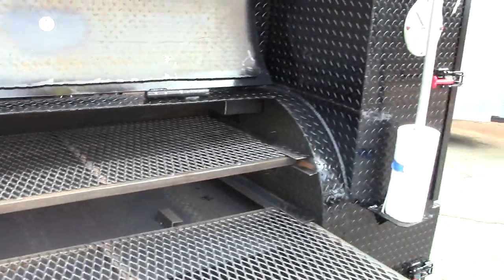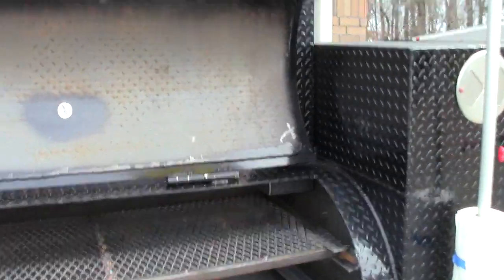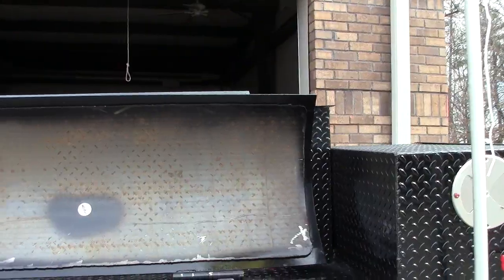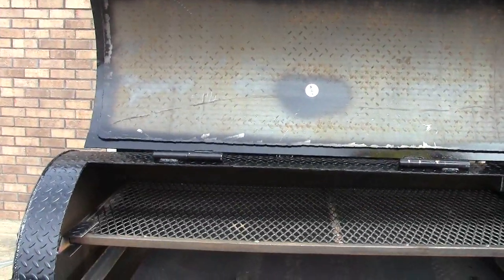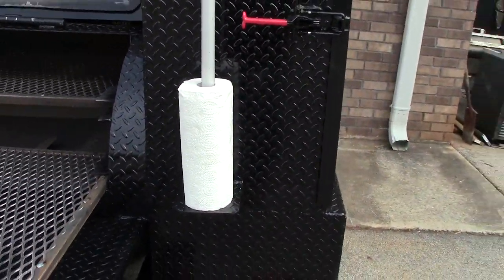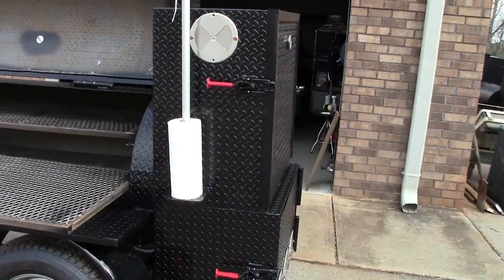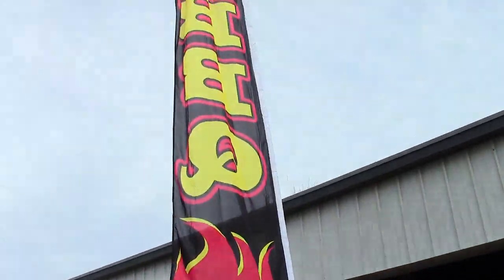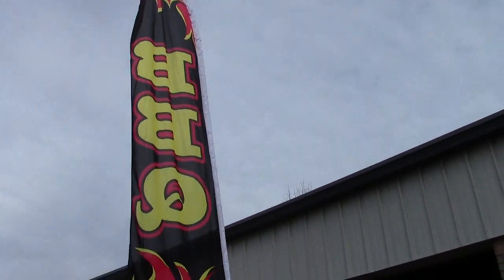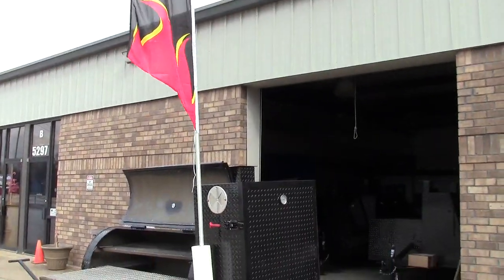Our steel is all brand new. We do not use old nasty propane tanks that we get from the junkyard or a farmer's field like some people do. This is brand new steel. Yes, there's a little rust on it and that's the way it comes. You'll season this with vegetable oil, canola oil, or bacon fat.